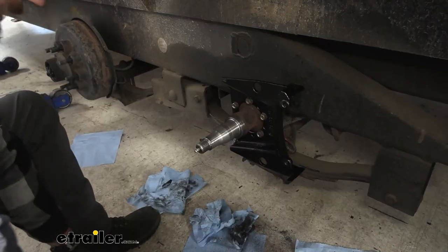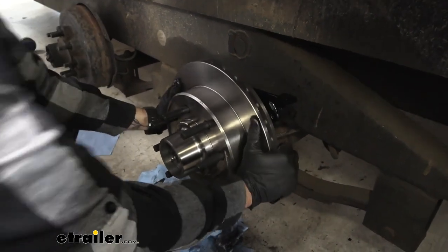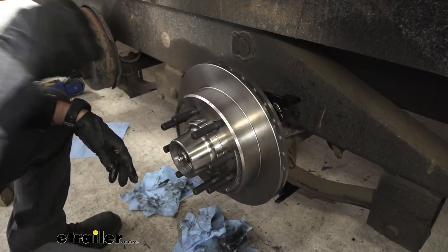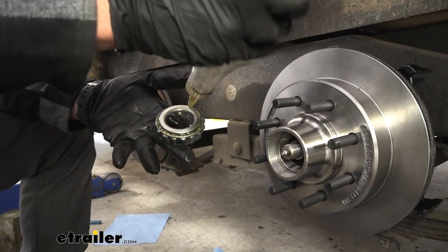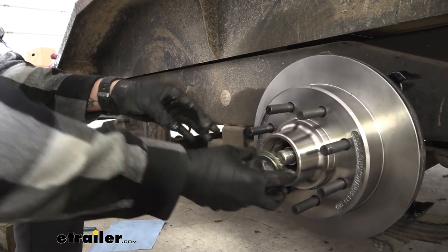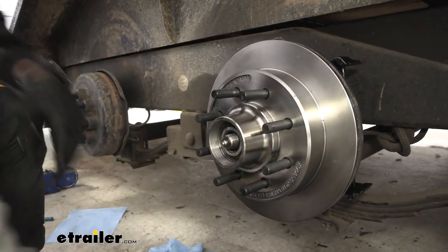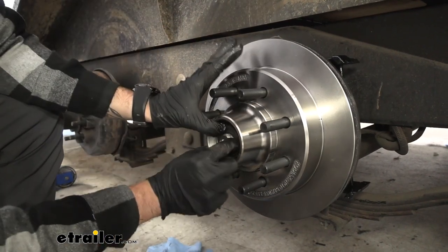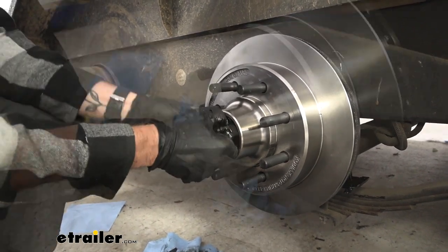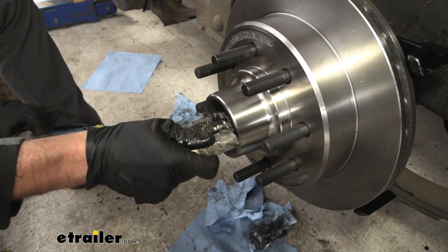Now we can go ahead and take our rotor and pop it onto our spindle. Give it a few good pushes to get it in place, and then we can take our outer bearing and slip that on — I'm going to grease this up as well. Slip that in, and then we can take our washer and our castle nut and start threading that in. You're going to want to get this nice and tight, which will suck the whole rotor into place. Once we have it fully tight, we can back it off so that we can get our cotter pin in.